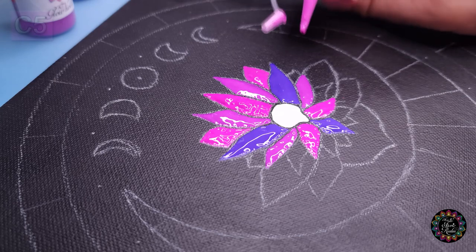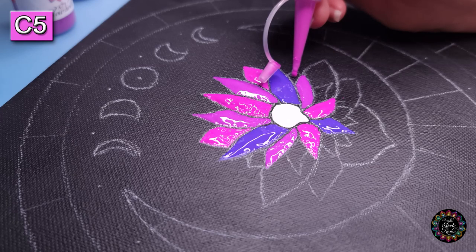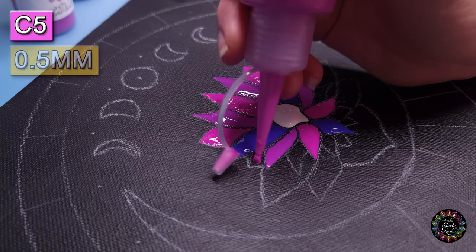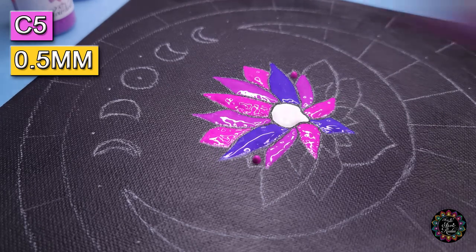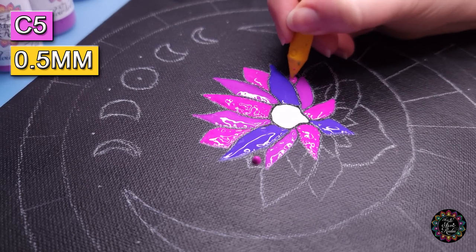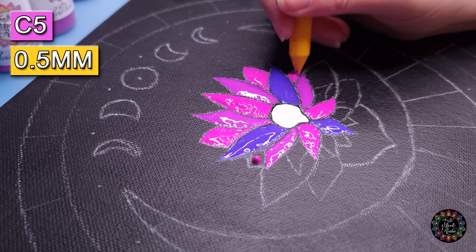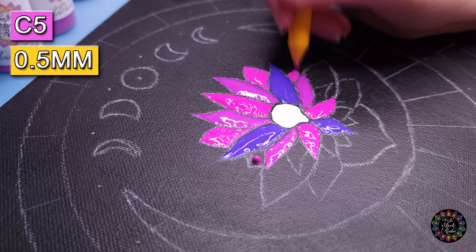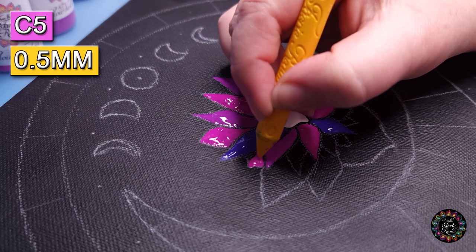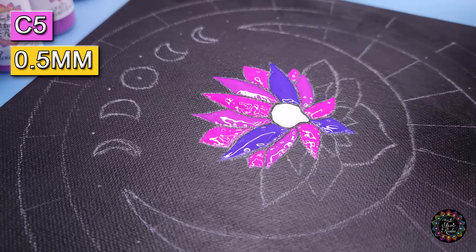We're going to use the same color in these small tiny little leaves, so it's about being super precise with the amount of paint you put on there. It's so easy to just squeeze a little bit too hard. Something else that can happen is a little air bubble, an air pocket that comes out and goes all over the canvas — the adventures with paint we have.